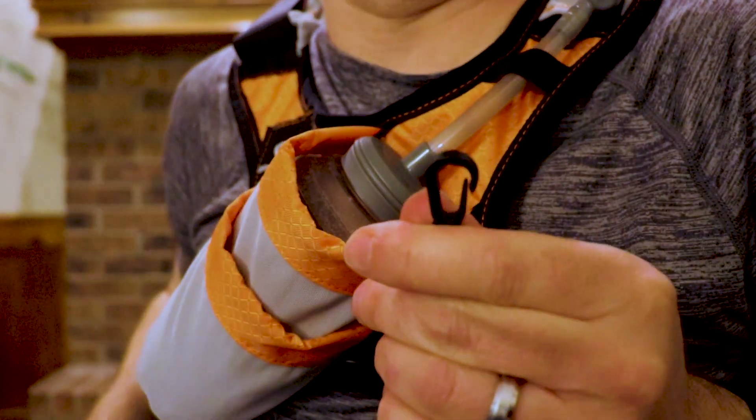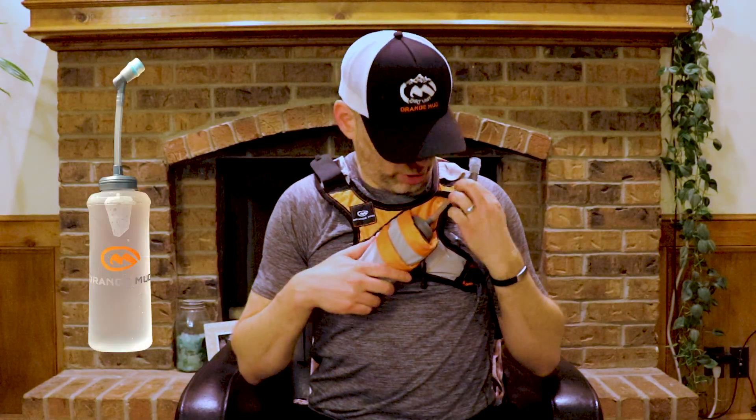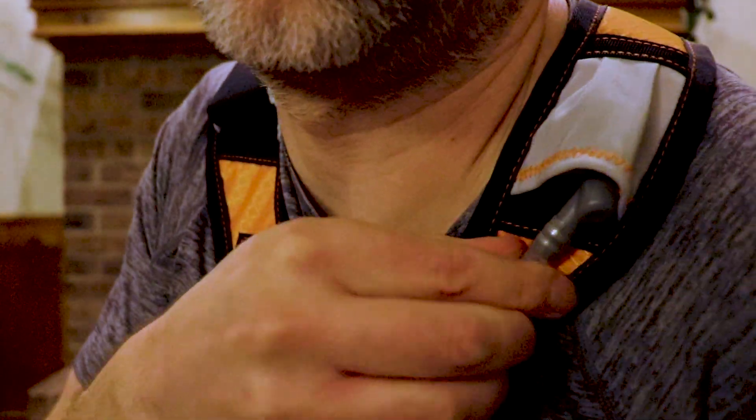It has a place for your key with a key holder, and an extra pocket for additional nutrition or whatever. The flask is so easy to use — it has this strap to keep it in place. You just drink out of it, and if you're not using it, it doesn't flap around; you have this little pocket here that you can put it in.